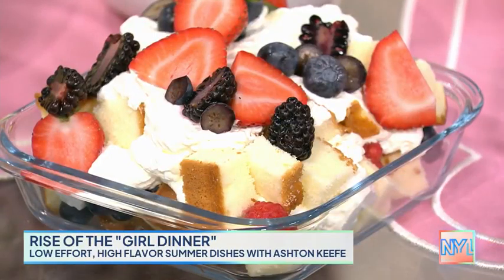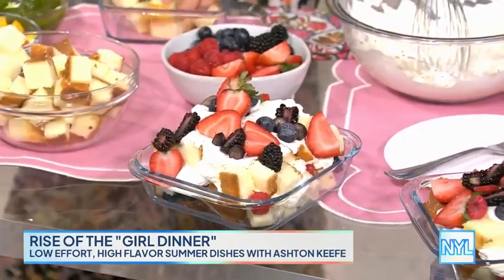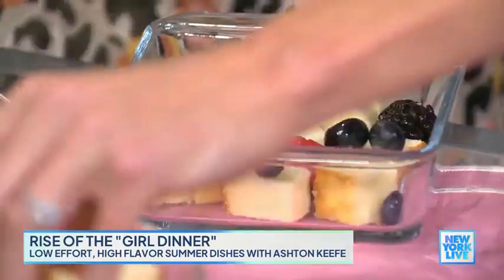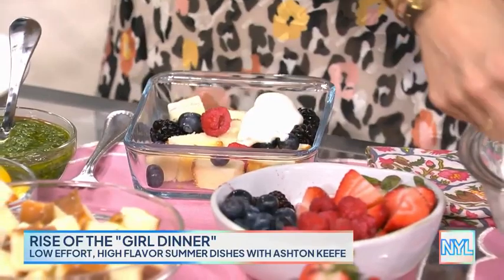Super easy dessert, very seasonal. Pavlovas are having a moment, but I'm bringing the trifle back — it's really delicious and easy. Pound cake — you can use whatever you have and just layer it. I've got some berries here. Most people don't realize you can make whipped cream with one ingredient — just heavy cream. I just whip this up, layer it, and top the dish. If you really want no-fuss girl dinner, you put some Cool Whip on there. I'm pairing this with a 2019 Domaine Carneros — it's like strawberry shortcake's dream pairing. It also goes well with bacon!